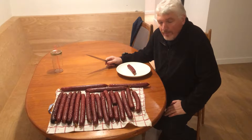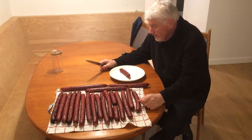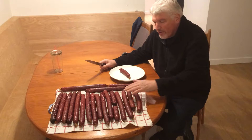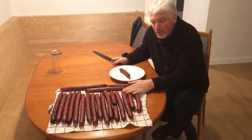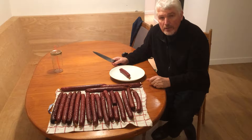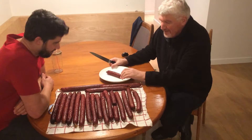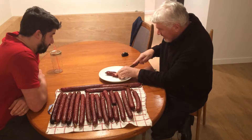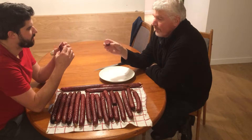This is our deer sausage smoked with hickory. It took four and a half hours, maybe a couple of minutes longer, to smoke it. I cooled it down with cold water — always do that when you take it out of the smoker, put it into ice cold water right away. So Alex, let's try it!